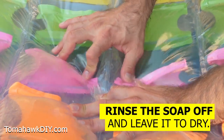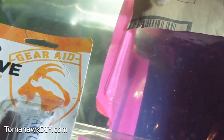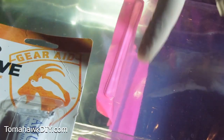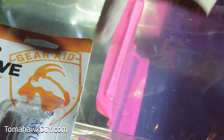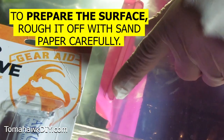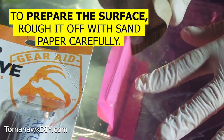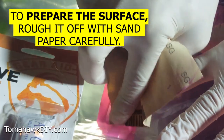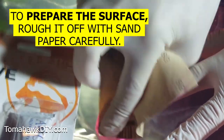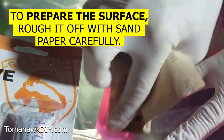I'm gonna rinse this soap off and let this thing dry out so we can fix it. Now that we've found our hole, we've washed everything, let it dry. This GearAid AquaSeal suggests to first prepare the surface. It says to kind of rough it up with some sandpaper. I don't know exactly how much I want to rough up this vinyl, because obviously I don't want to put holes in it, but we'll rough it up lightly.